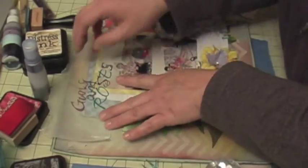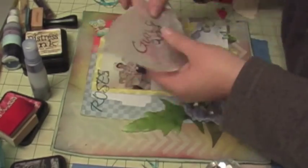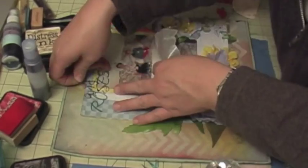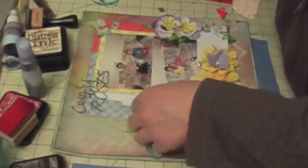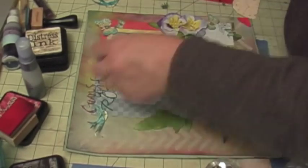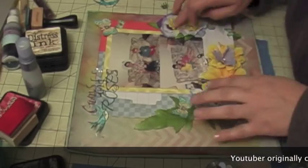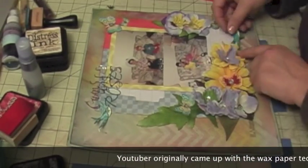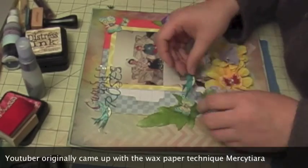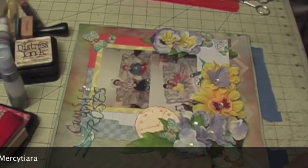I learned this technique of using wax paper with my letter stickers so I can place them and move them around the page before committing. I learned this technique from a YouTube creator, Mercy Tiara — I'll put her link at the bottom of my description.